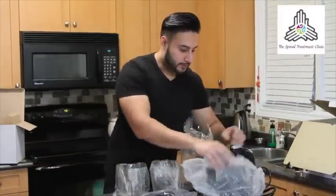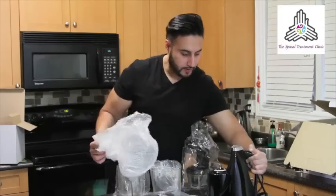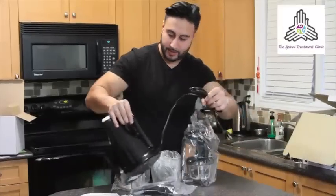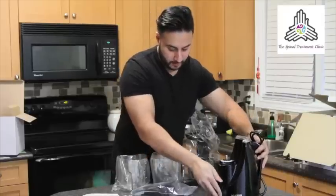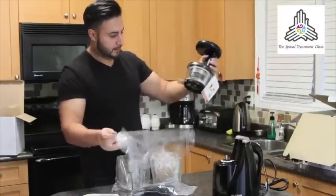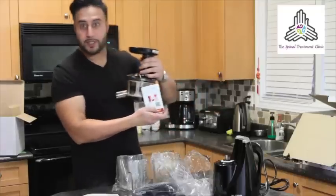Here we have the base — that has a handle, and the cable is actually attached through there. There's the unit itself, and here we have an intricate kit, and it tells you what is a Huron.